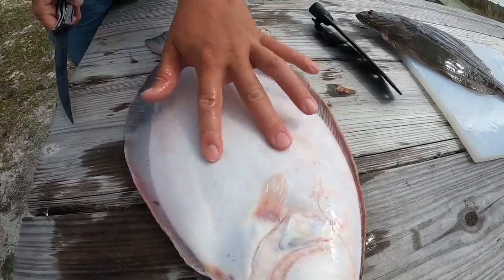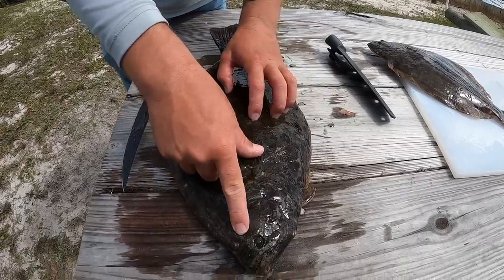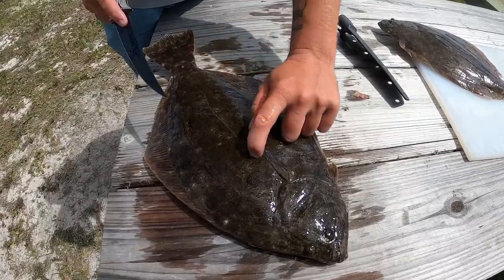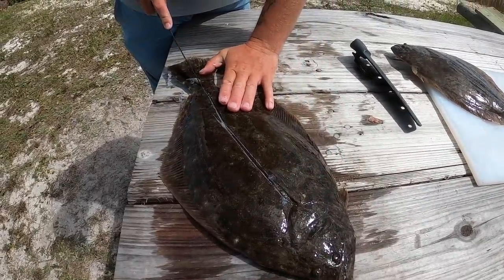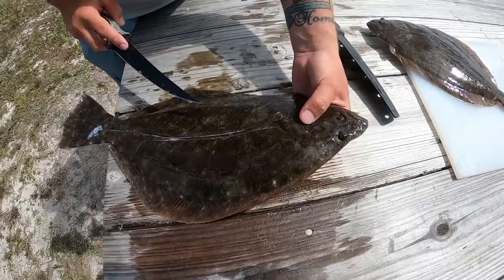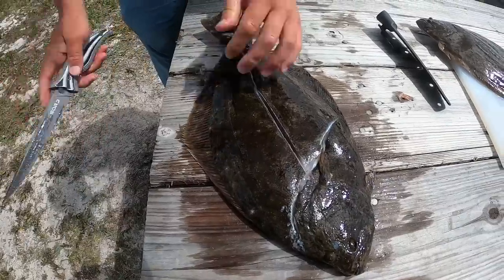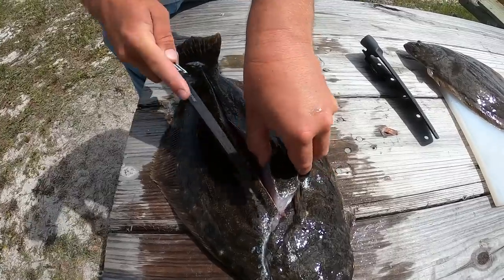We're going to start with the bigger one. Flounder actually have four fillets - you have an upper loin, bottom loin, and then on their bottom side two more pieces of meat. They're a little thinner but it's so cool how they sit on the bottom, shuffle around, bury in the sand with their two eyes sticking up, come up, eat their prey, and go back down. They have a lateral line going through the middle where their spine is. I like to cut on their spine, then cut at an angle. You can feel where the soft guts are versus the firm meat - try not to miss any of that head meat.